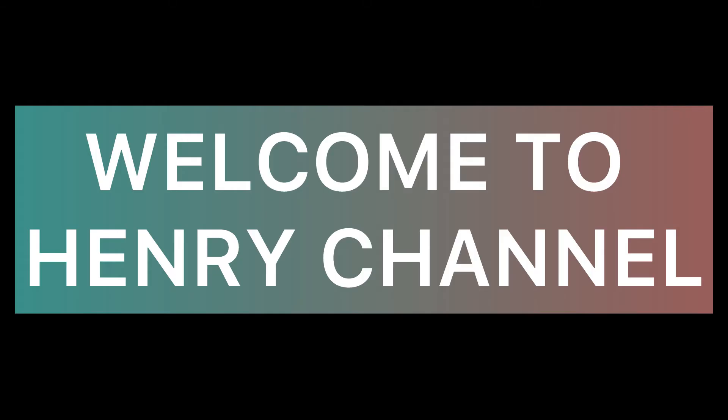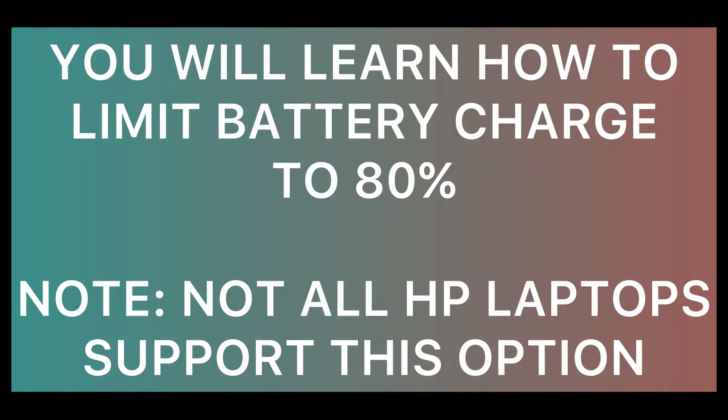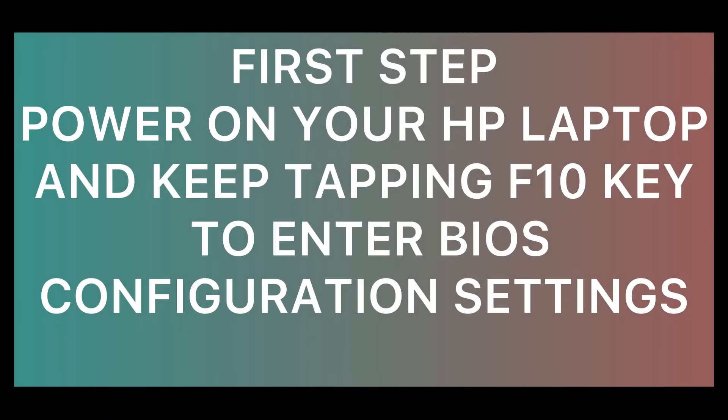Welcome to Henry Channel. You will learn how to limit battery charge to 80 percent. Note: not all HP laptops support this option. First step: power on your HP laptop and keep tapping the F10 key to enter BIOS configuration settings.